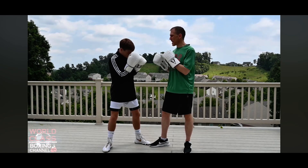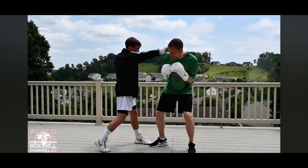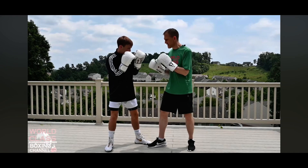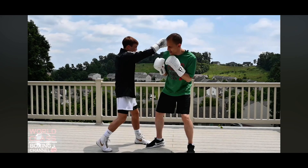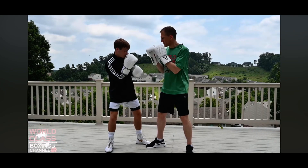Of course, as a counter — if a guy throws a straight right hand at you and you slip it, maybe you don't have foot position where you're on the outside. You're on the inside; he throws the rear hand — that's where you got a good chance to land that liver shot. He's got position on you, he throws that straight right hand, you just slip it.